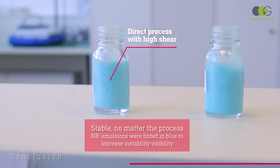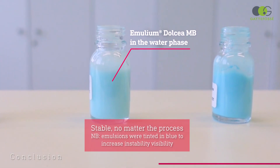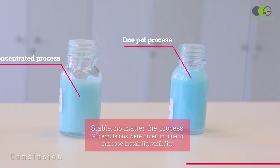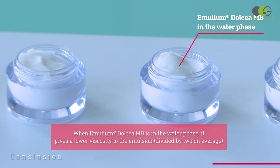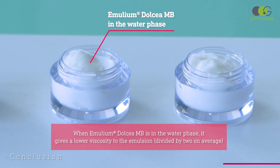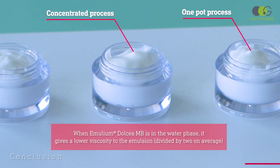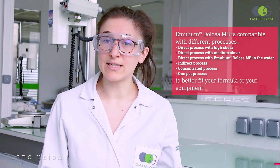Here are the six trials conducted after one month at 50 degrees Celsius. As you can see, the different processes did not influence their stability. In terms of viscosity, the third trial with Emelium Dolcea Envy in the water phase presents a lower viscosity than the others. Indeed, with this process, the emulsion viscosity is usually divided by two. As we've seen throughout this session, you can use Emelium Dolcea Envy with different processes and choose the one that best fits your formula and equipment. The final stability of the emulsions is not impacted — it's only the viscosity that changes.